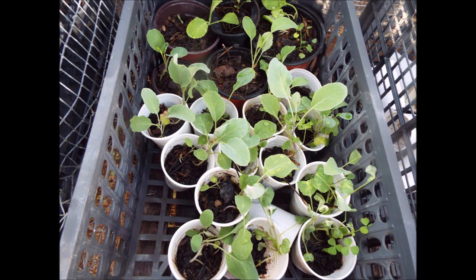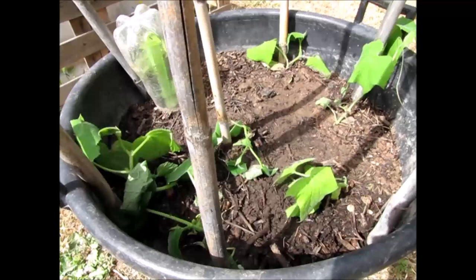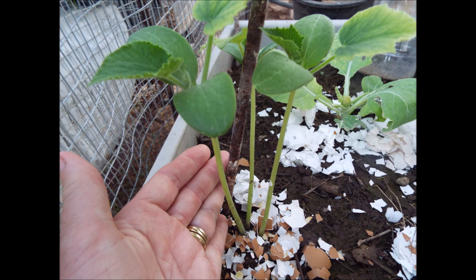Greenhouse cucumbers need a high temperature in which to germinate and a high temperature in which to grow. Using seed of all-female varieties, they are less likely to be bitter. Sow two or three seeds edgeways together in pots or modules and place in a propagator at 24 degrees centigrade, 75 degrees Fahrenheit. When they germinate, remove the weaker seedlings and reduce the temperature to 21 degrees centigrade, 70 degrees Fahrenheit. They need supports as they grow and water to keep the soil constantly moist.